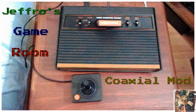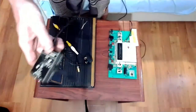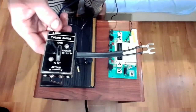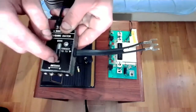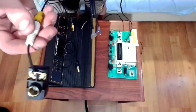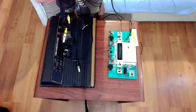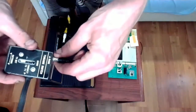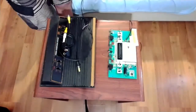Welcome to Jeffro's Game Room. Today I have something cool for you guys — it's an Atari 2600 coaxial mod. I got this at a yard sale and got a good deal on it. It did work, but the video output is really terrible — lots of static. When I first plugged it in it was basically unplayable. I tried some other methods and it improved it, but I heard that modding the console to a coaxial out would drastically improve the video. So that is what I'm going to show you guys today.